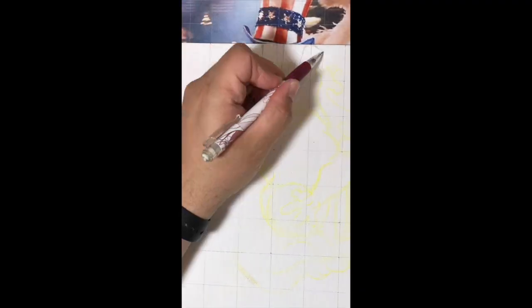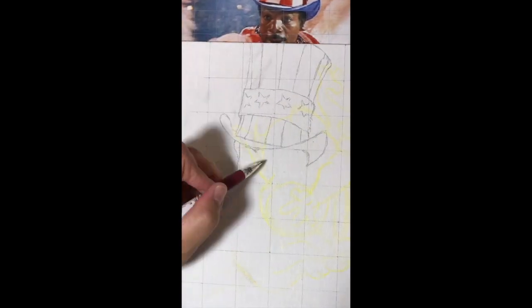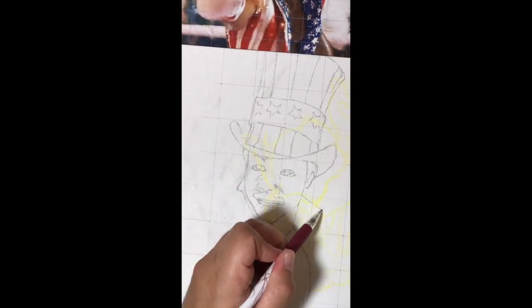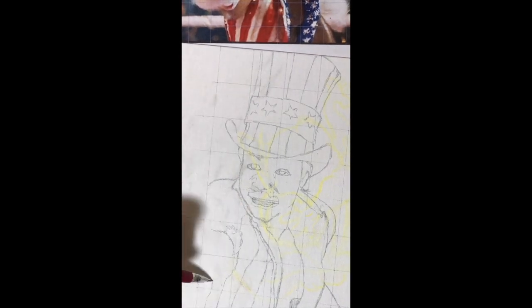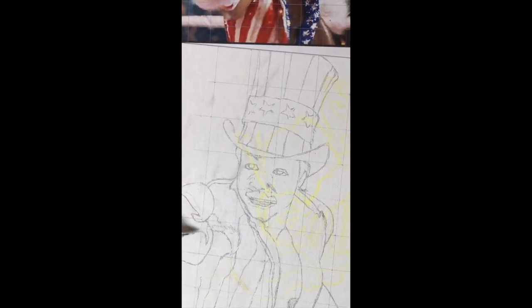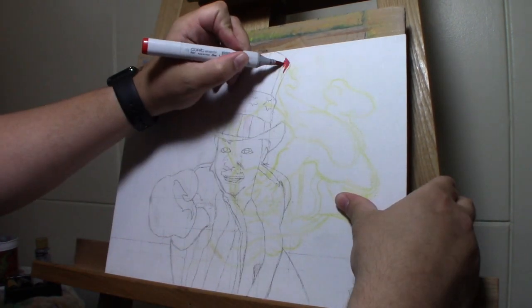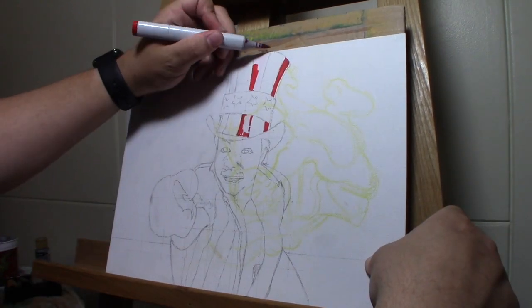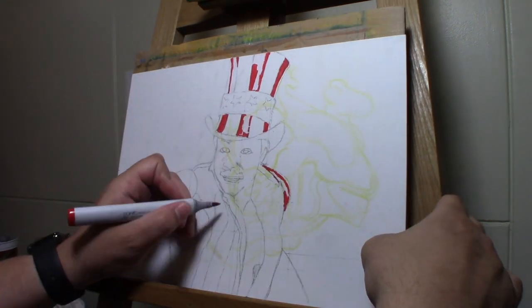I kicked this off with a grid drawing — I drew some grid lines on the picture itself, and then drew corresponding lines on my canvas. I'm reusing this canvas; it was a drawing I tried before that I didn't like how it was coming out, so I decided to still use the board. After I sketched him in, I erased the grid lines.